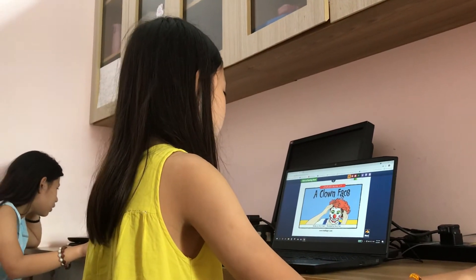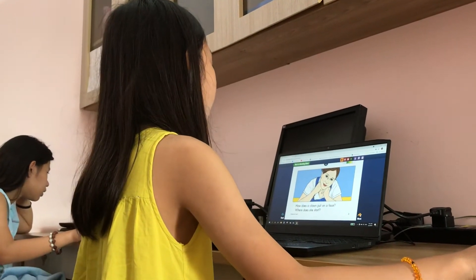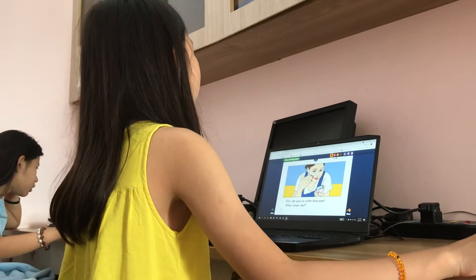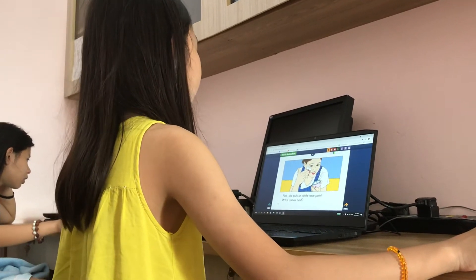A Cloud Face. How does a cloud put on a face? Where does she start? First, she puts on white face paint. What comes next?